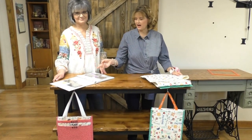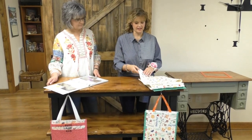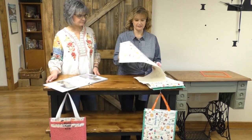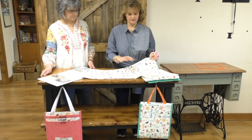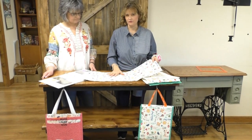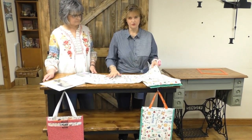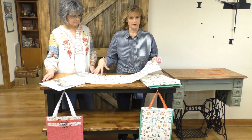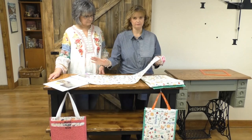On page five in your pattern, it's explaining the outside of the bag. The outside of the bag is quilted. You can spray the backside of your main outside piece of fabric with 505, stick it to your batting, and then quilt it however you like — linear quilting, an all-over pattern, however you want.